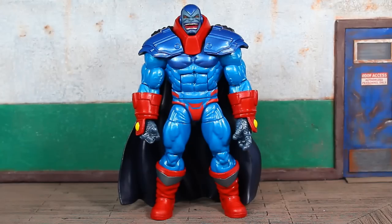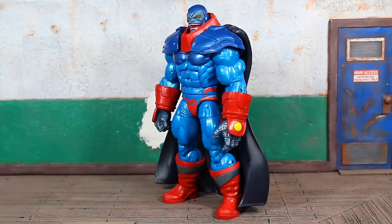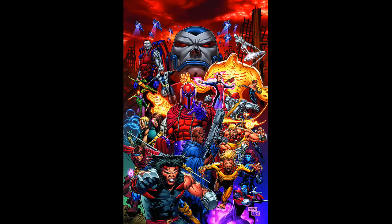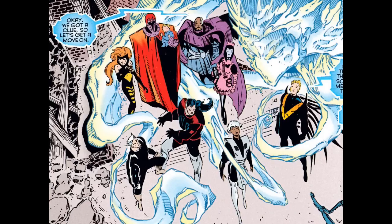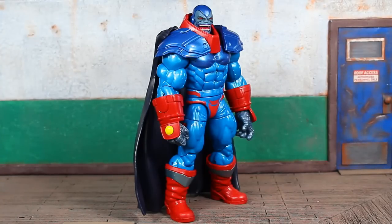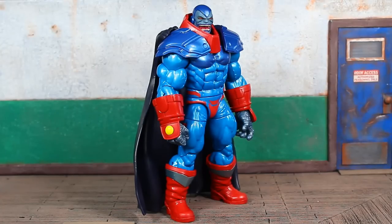Here we go — En Sabah Nur, aka Apocalypse, the Age of Apocalypse. His bio on the back of the package reads: 'Apocalypse launches an offensive against humankind in pursuit of a world where mutants rule and only the strong survive.' The Age of Apocalypse was launched in 1995 — it was one of those alternate reality apocalyptic futures. In this reality, Apocalypse pretty much won: he's the head honcho, Professor X is dead, and Magneto is the leader of the X-Men as the rebellion. Some good guys from the 616 universe are bad guys and vice versa. Apocalypse has really powerful lieutenants like Dark Beast and Sugar Man — if you didn't check out my reviews from the Sugar Man build-a-figure wave, go back and check those out.